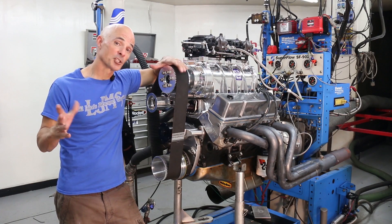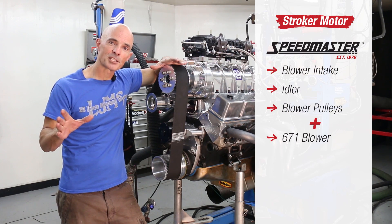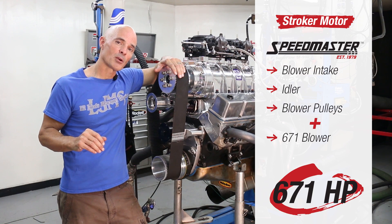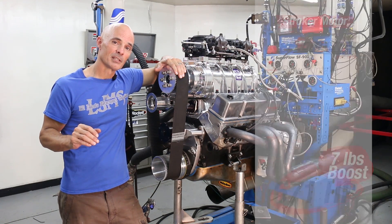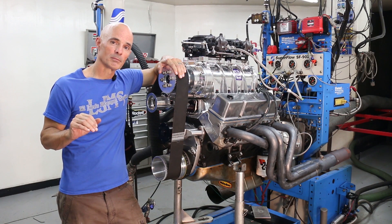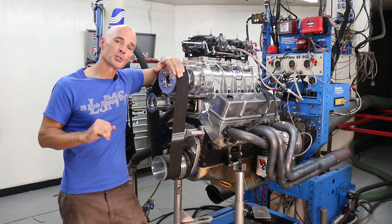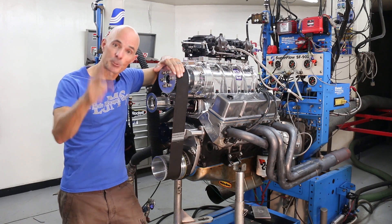Well, we finished the dyno testing of our supercharged stroker, and the results are impressive. Equipped with the components from Speedmaster combined with boost from a 671 supercharger, this 372 produced — appropriately enough — 671 horsepower. And that's at just seven pounds of boost; there's a lot of power left in this combination. Add more engine speed or boost, and this thing will easily take you over 700 horsepower. But that's not really the point — what we wanted to show is this package is equally at home on a mild GM crate motor as it is on the supercharged stroker. I'm Richard Holdner. Thanks for joining me on a boosted episode of Speed Secrets.